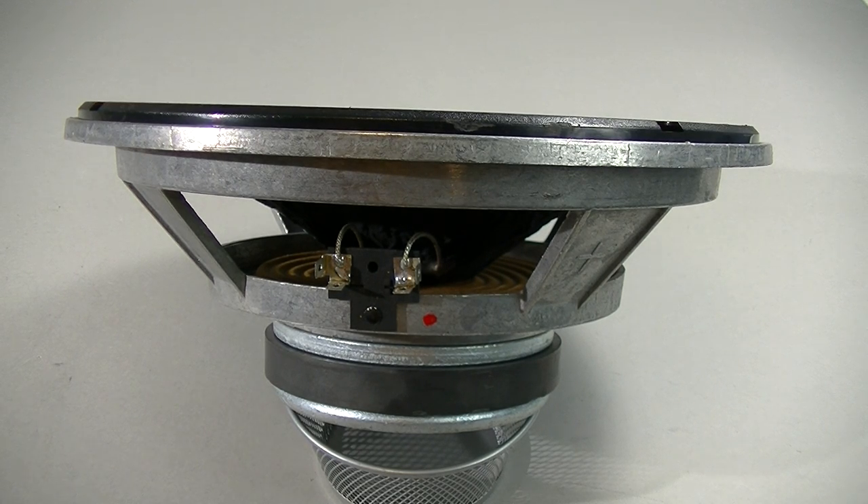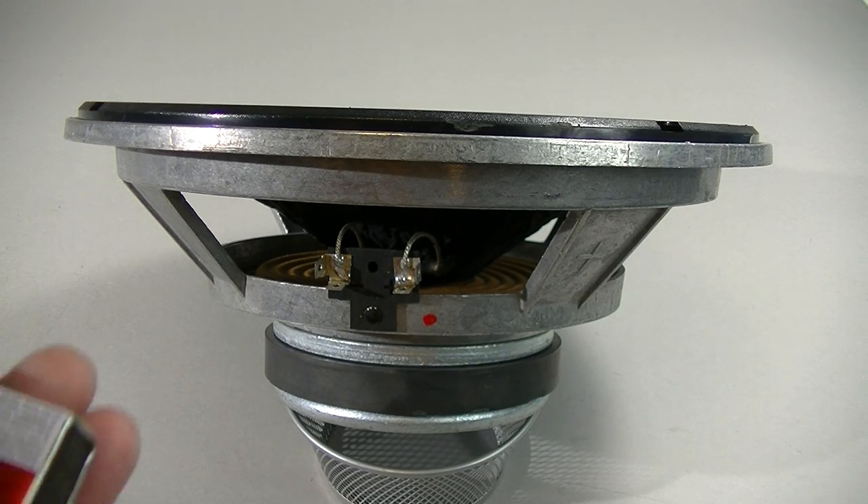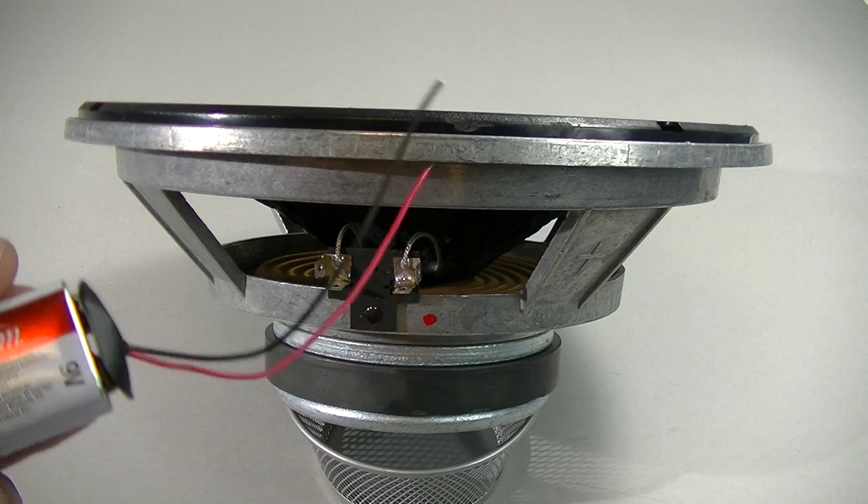Hello, and now another quick tip from maven.com. This one is on how to check speaker polarity. It can be done with a simple device — as you can see here, it's just a 9-volt battery with a couple of leads.